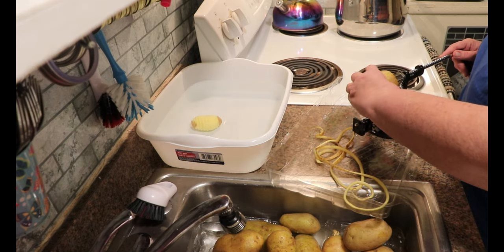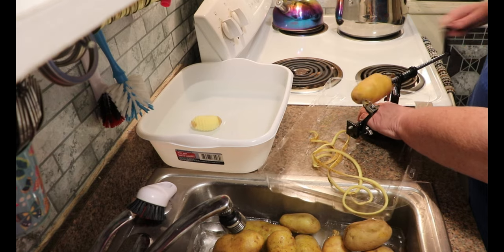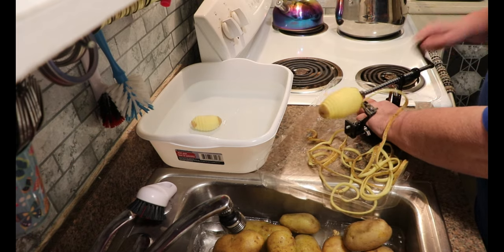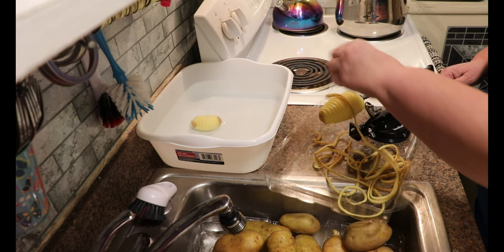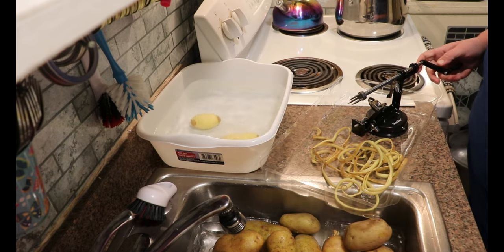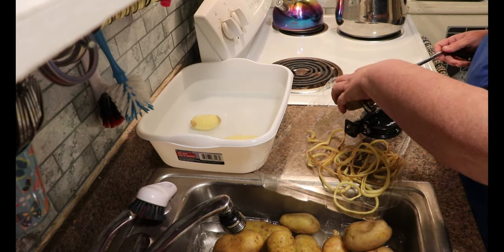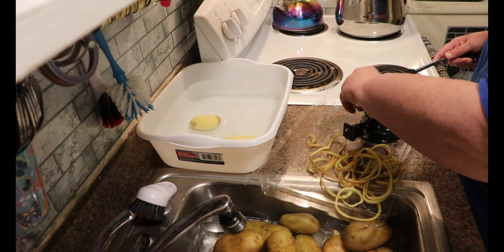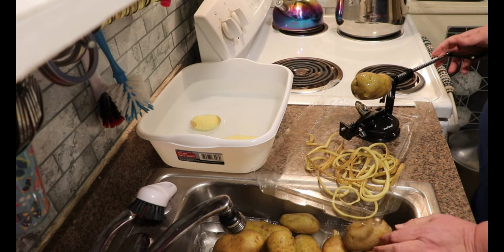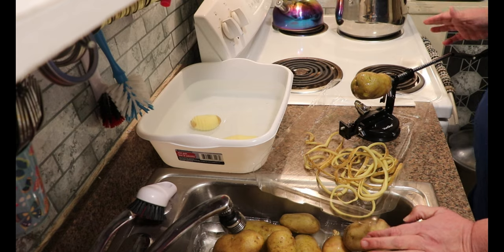Today I'm going to show you how I dehydrate potato slices for long-term shelf-stable storage. I'm sure you've probably seen the box mixes in stores for au gratin potatoes and scalloped potatoes — basically that's what I'm doing. I use these in casseroles; they rehydrate really well and they make amazing scalloped and au gratin potatoes.